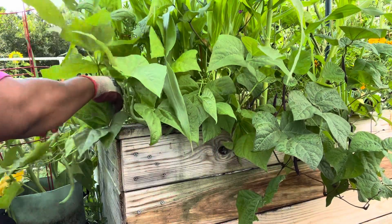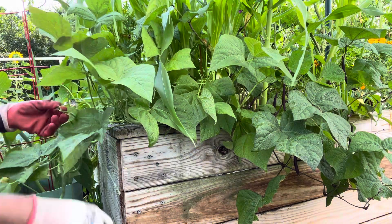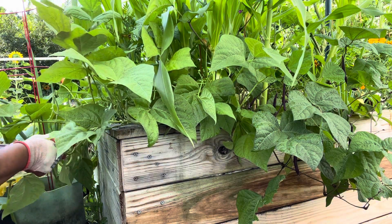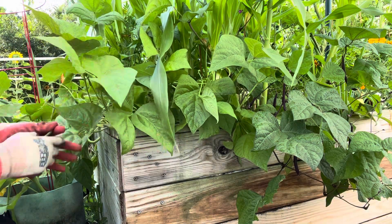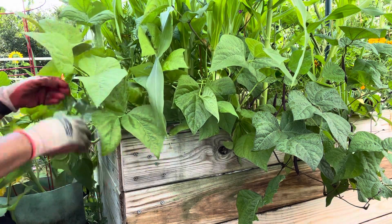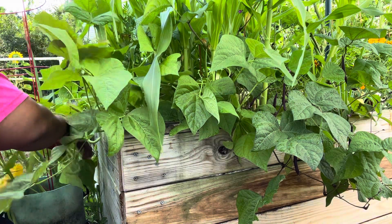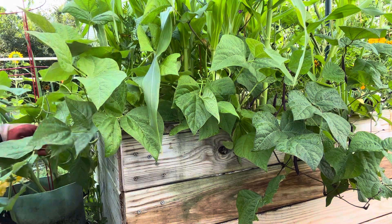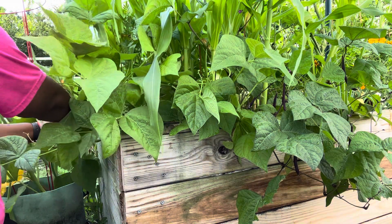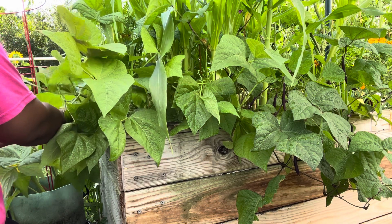Over here in the front, in this green fabric pot right in front of me, that's one of the squash plants that I took out. The two others are around the corner of the box to the left, in the front of the box. But yeah, it was really, really congested in just this one half of the box.